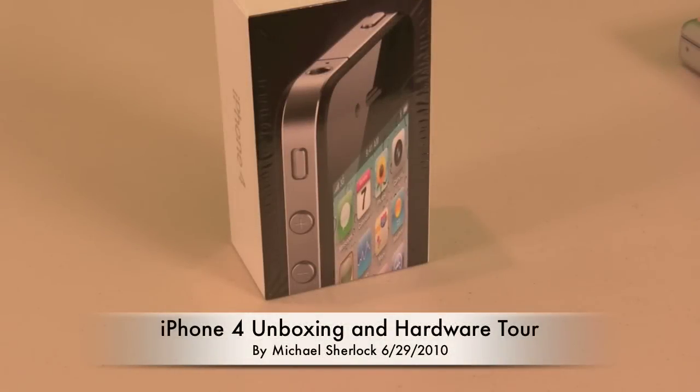Hey guys, Michael here from michaelsherlock.com. I'm here with the iPhone 4, 32GB — I finally got mine.